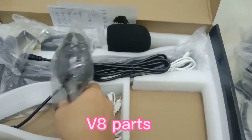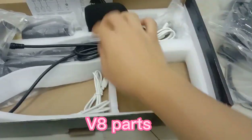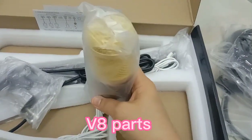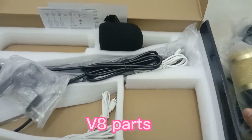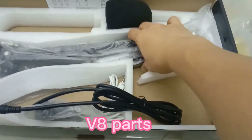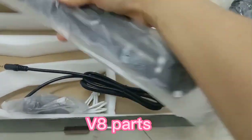Next natin itong shock mount — parang holder siya ng ating mic. And then, syempre, yung ating condenser mic. And then, next natin ang babang naman dito — ito yung ating scissor arm mic holder. Ito yung nabuhong sa mic, scissor mic holder.